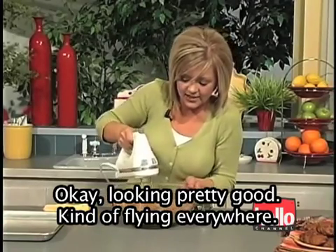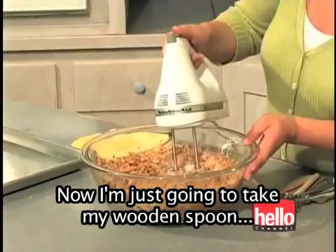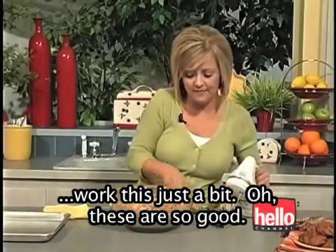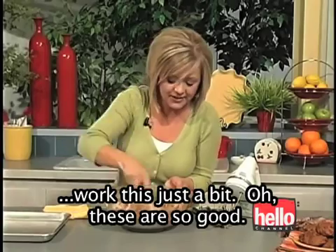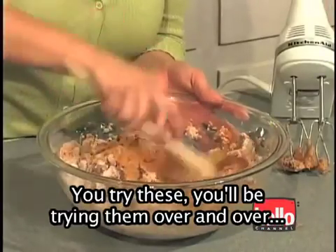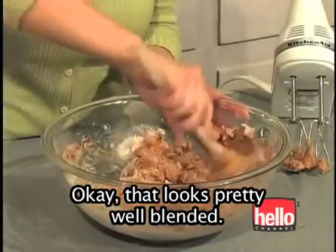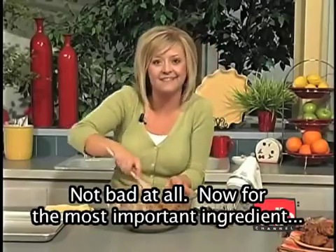Okay, looking pretty good — kind of flying everywhere. Now I'm just going to take my wooden spoon and work this just a bit. These are so good, this is a must. You try these, you'll be trying them over and over again. Okay, that looks pretty well blended. Not bad at all.